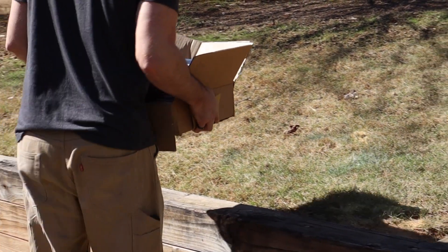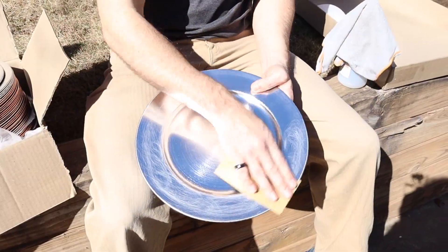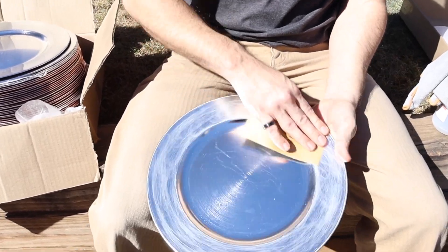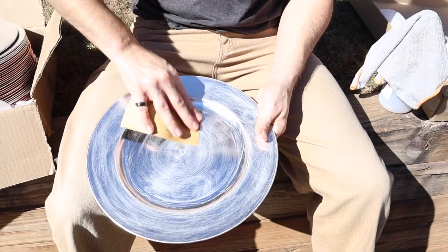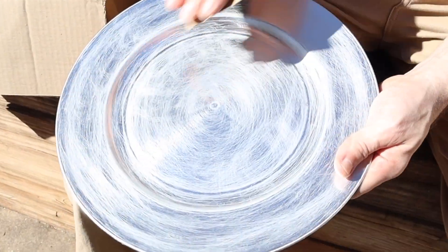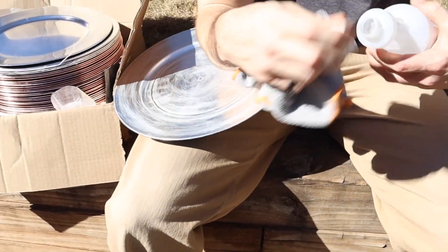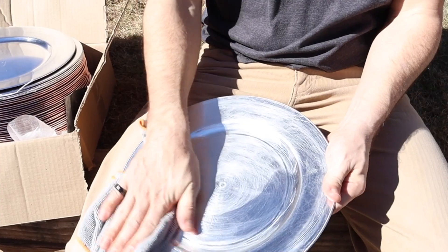Next, you need to prep your chargers. We take them outside because they need to be sanded. We're going to use a moderately fine grit sandpaper. You don't want gouging, but you do want a little bit of scarring for your primer to adhere to — we're just trying to rough them up a little bit. We're using around 180 or 220 grit sandpaper.